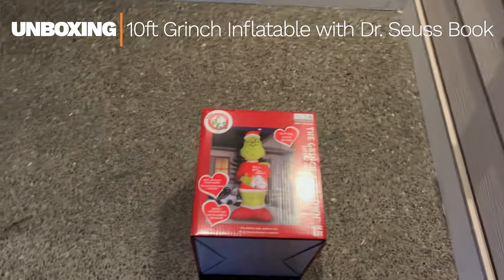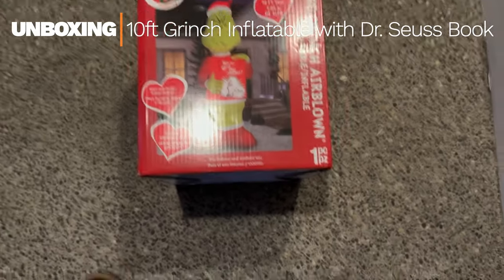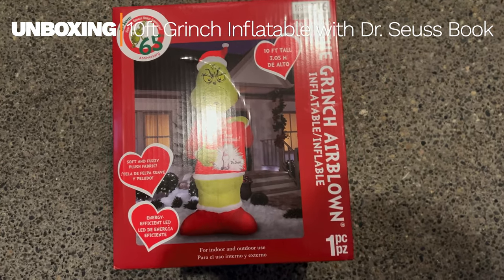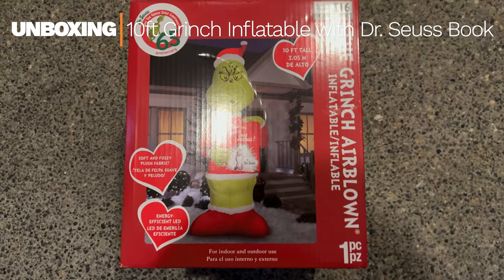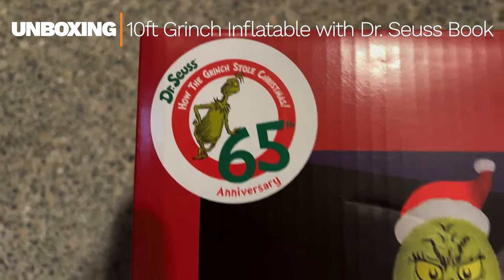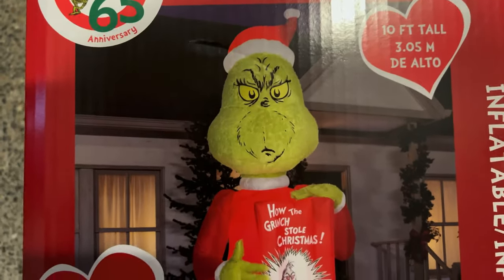Hey everybody! I'm unboxing this Grinch here. This is a 10-foot tall Christmas Grinch — an inflatable 65th anniversary edition. Just picked this up at Home Depot.